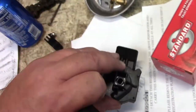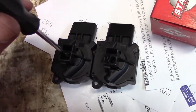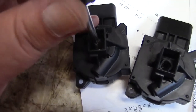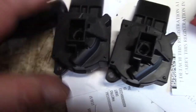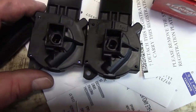This is the old one that came out. This is the new one. I'm going to turn the new one to the position that the old one's in. Now they're both exactly the same, so when I put them back on it'll go on easier.